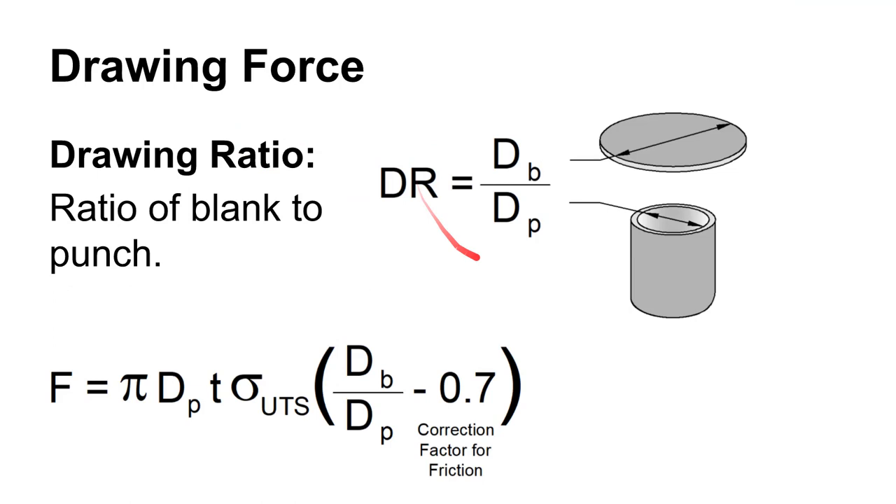The drawing ratio is the diameter of the blank divided by the diameter of the punch — you should be able to calculate that. There's also a drawing force calculation: F = π × Dp × T × UTS × (Db/Dp - 1), where Dp is the punch diameter, T is material thickness, UTS is ultimate tensile strength in PSI (not KSI — pay attention to those units), and Db is the blank diameter. Not too difficult to calculate, but they make good test questions.